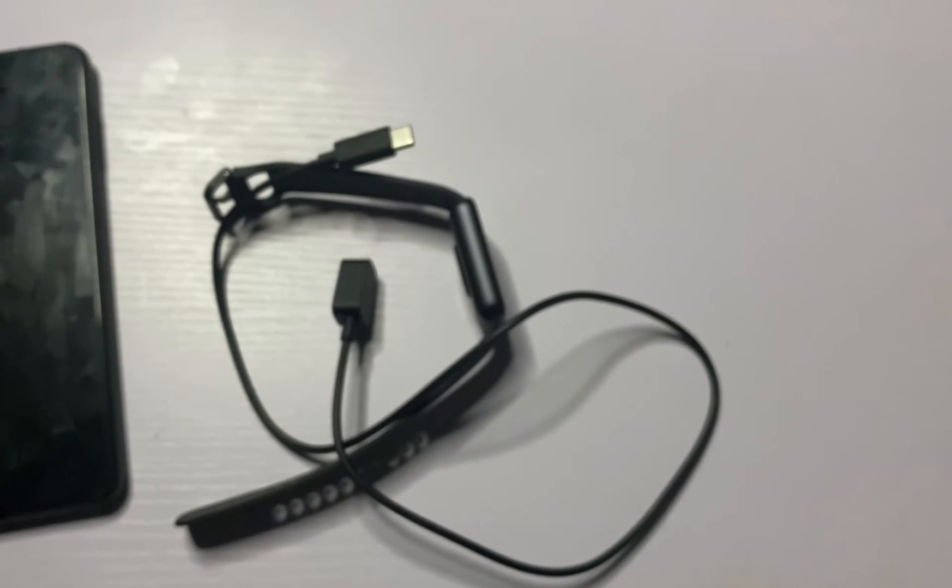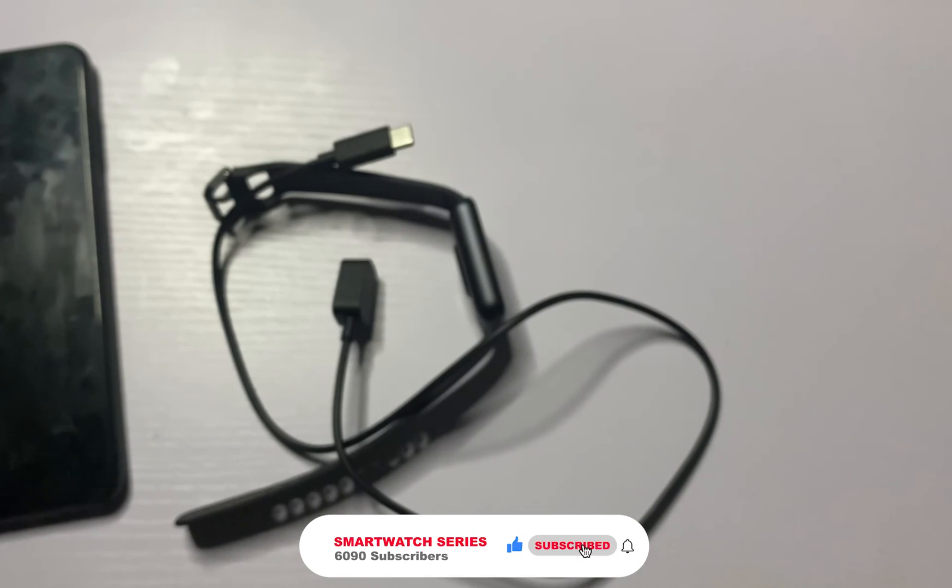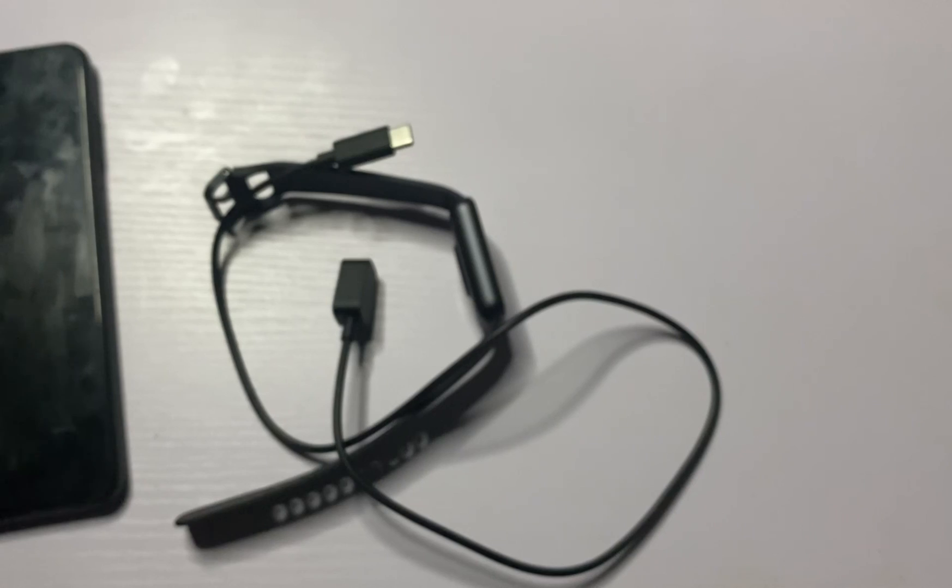That is it for this video — that is how to use the Galaxy Fit 3, especially if this is your first time using a Galaxy wearable device. Thank you for watching. If you found this video helpful, please give it a thumbs up. If you haven't subscribed, please smash the subscribe button, and don't forget to turn on the notification bell to always get updates whenever I upload a video like this. Until next time, goodbye!